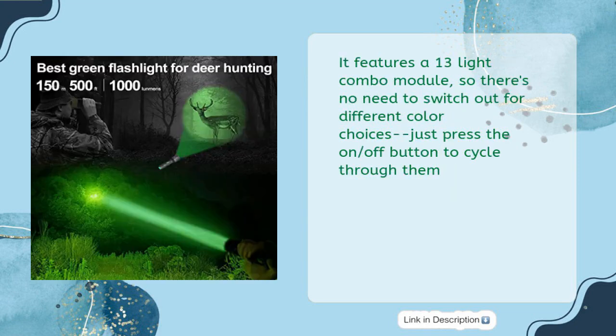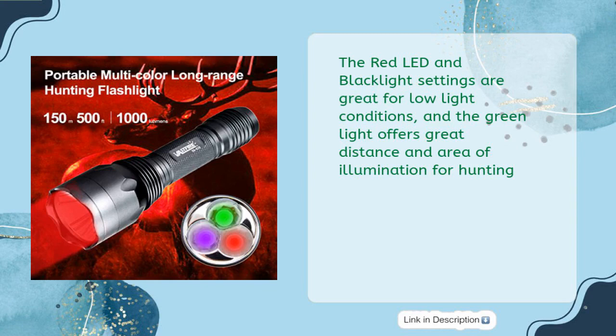It features a 13-light combo module, so there's no need to switch out for different color choices — just press the on-off button to cycle through them. The red LED and blacklight settings are great for low-light conditions, and the green light offers great distance and area of illumination for hunting.